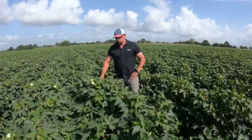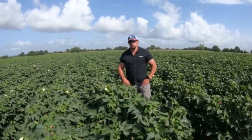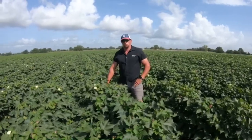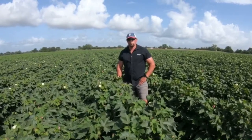As these bolls are maturing, what we really want to pay attention to is our fertility. Putting on a foliar potash type product to help these bolls mature and finish filling is going to be one of the keys at this point of the season.